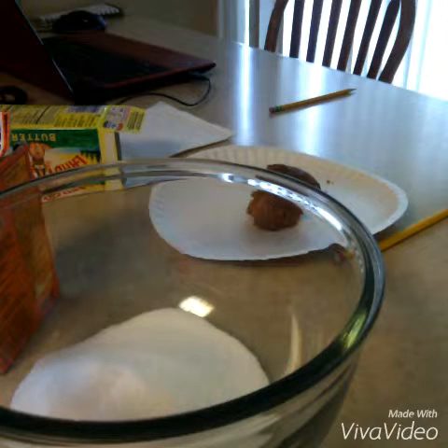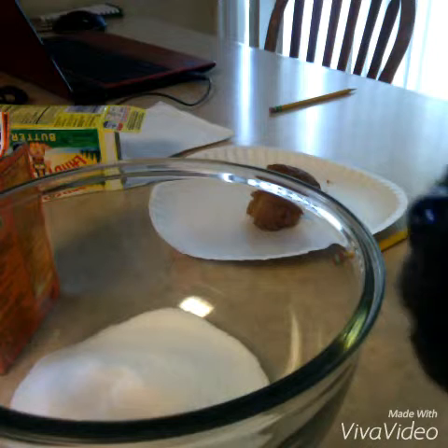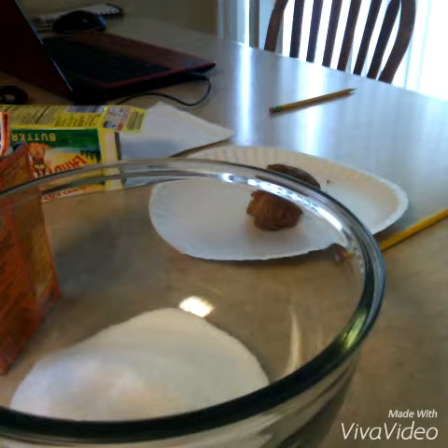Hey guys, FancyMepkins here. I already have a few things ready, but we're going to make sugar cookie dough without eggs so we can eat it. This is going to be awesome. Okay, let's get started.